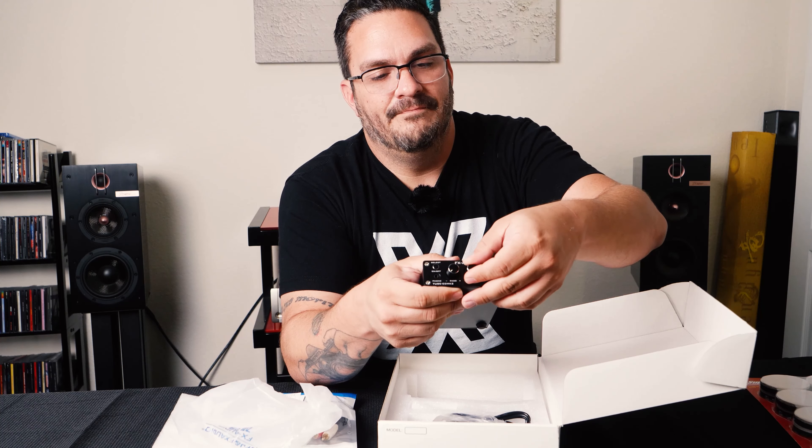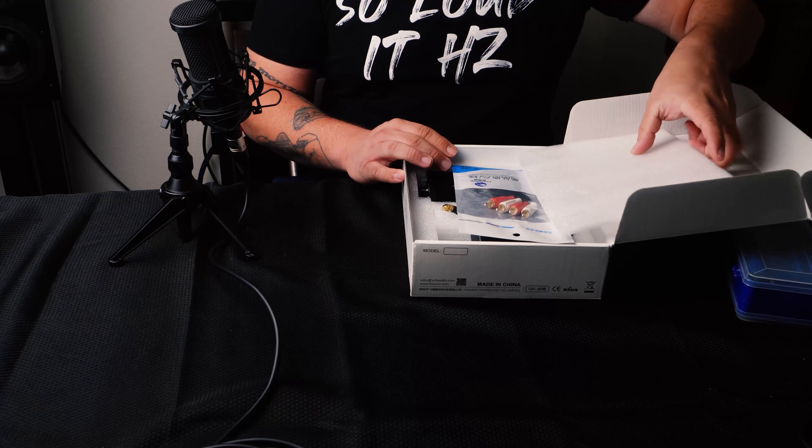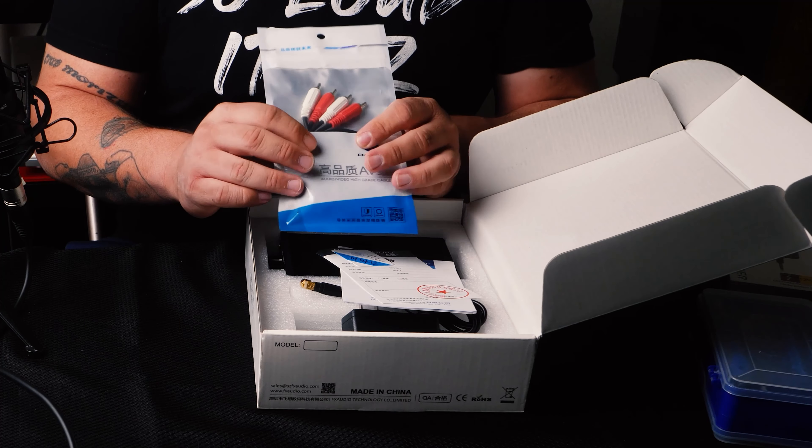It's time to get inside the FX-Audio Tube 03 Mark II. With everything they give you, they include RCA cables — they're entry-level, so good for testing but I'll be using something better built. They also give you warranty cards and a little guide on how to put everything together. Let's go ahead and take it out.